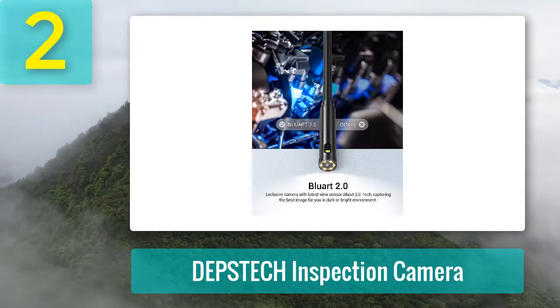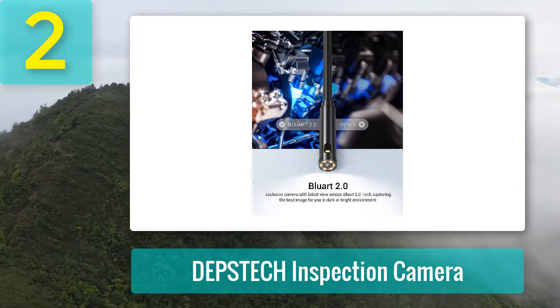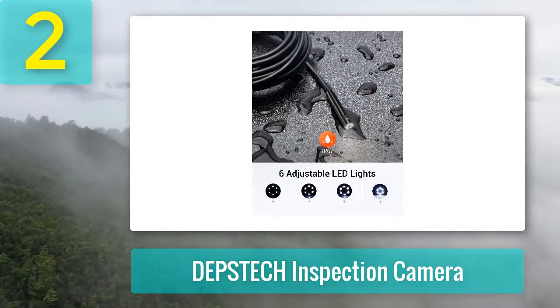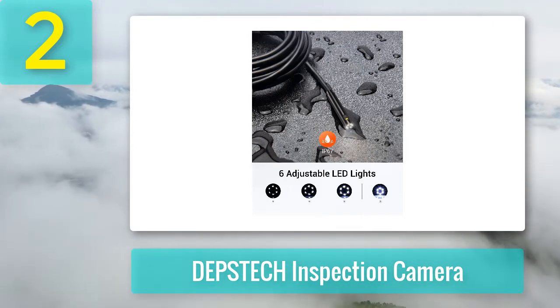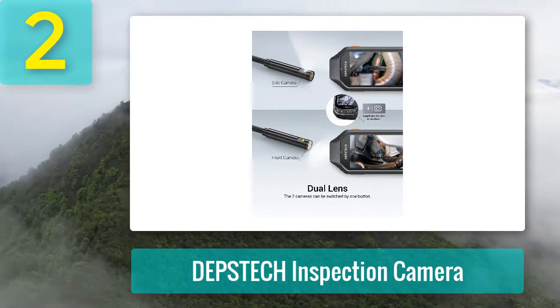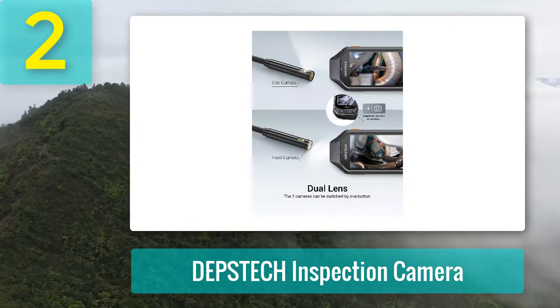Another excellent feature is the large rechargeable battery for extended inspections. The borescope has a strong torchlight to better see darker areas, and includes multiple lights whose illumination power can be adjusted for best visibility in low-light conditions. The manufacturer opted for a flexible semi-rigid cable measuring 16.5 feet, which can be folded into various shapes without much effort. As a bonus, the inspection camera comes with extra accessories for fetching things.